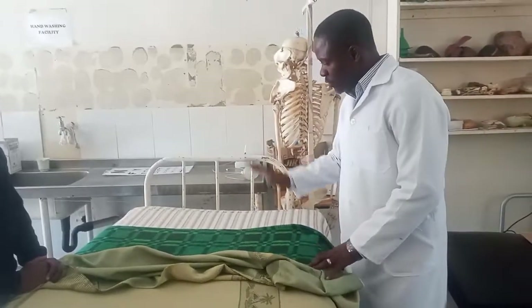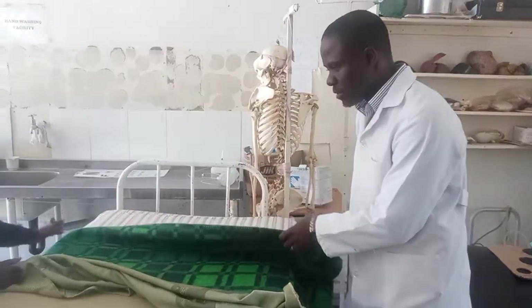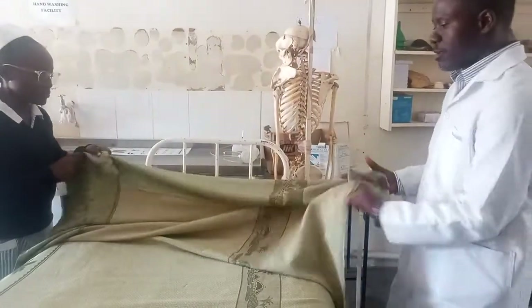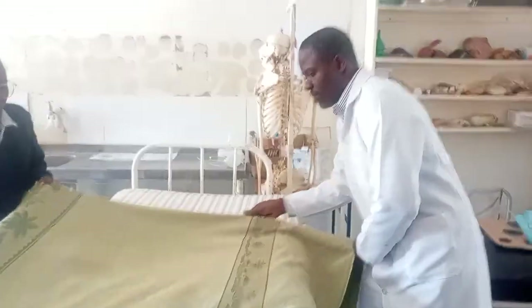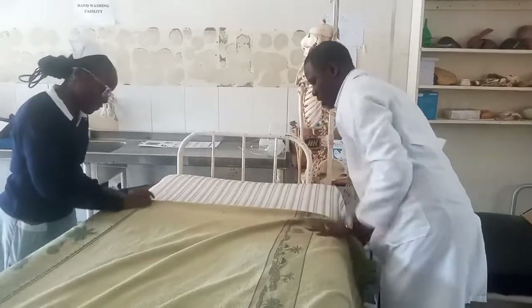So now, since we're making an occupied bed, I'm going to fold this linen — meaning the blanket — again. After that, we fold the counterpane, folding inwards, up to there.